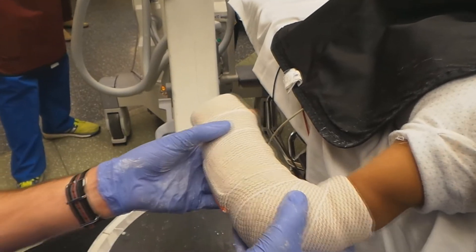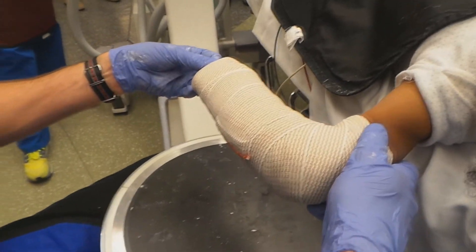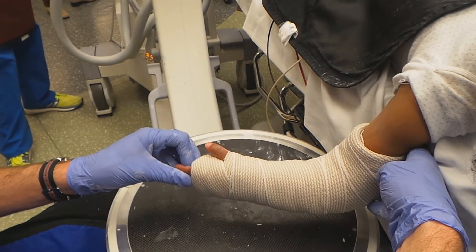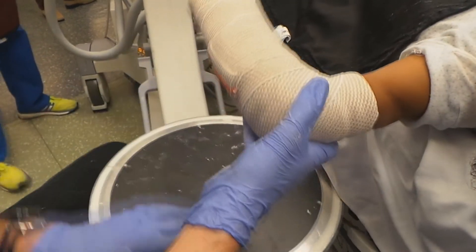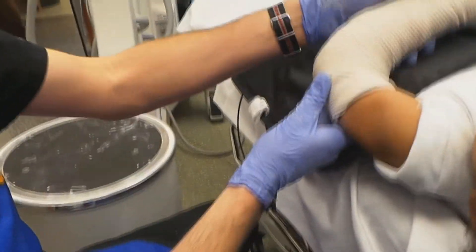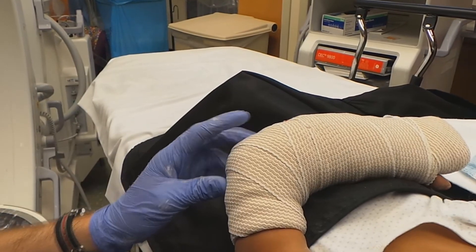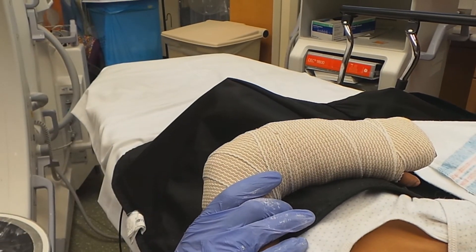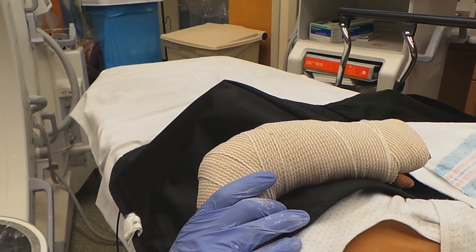All right, two more pictures — that should do it. Picture there. And picture there. Excellent alignment there. At this point, just keep the elbow at 90 degrees and put pressure at the fracture site for a good interosseous mold as the plaster sets up. And that's all there is to it. I want to thank mom for letting us do this video — she knows it's going to end up on YouTube, but you'll have final say on it. We'll take some post-reduction films and if all looks good, she can head home after that.